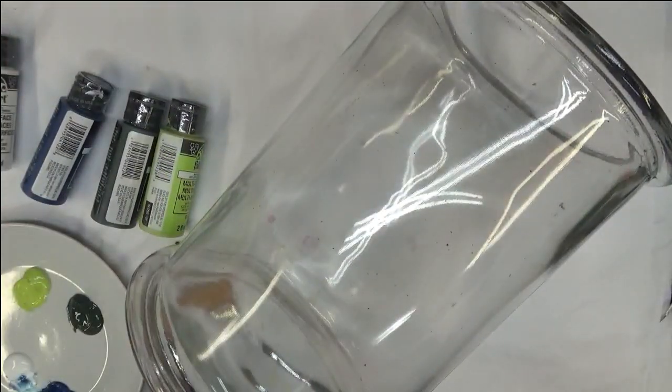I've cleaned off the glass. That's important when you're glass painting — make sure you clean off your glass well. Wash it with soap and water, then clean it off with some rubbing alcohol and you're ready to go.